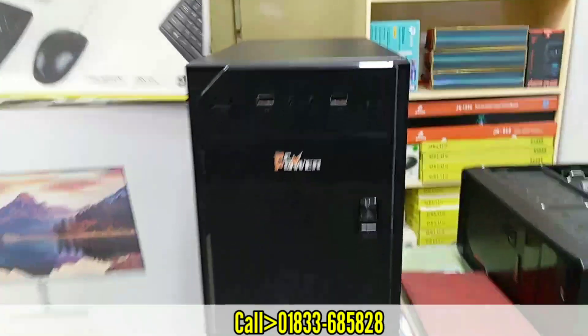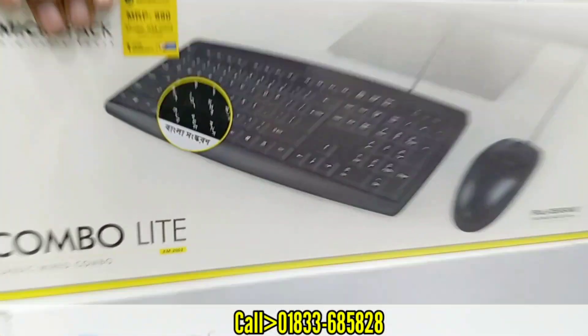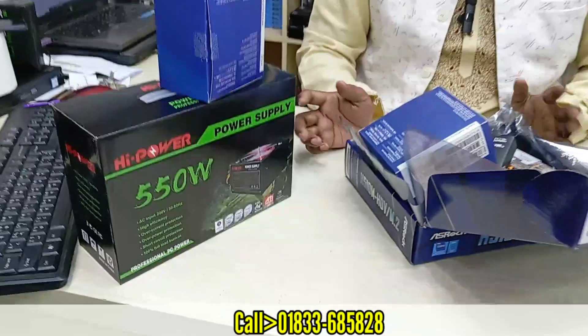If you have a keyboard and mouse, you can use a keyboard mouse. There is a micro package combo for keyboard and mouse. We are using a total package. We have a high power supply package.